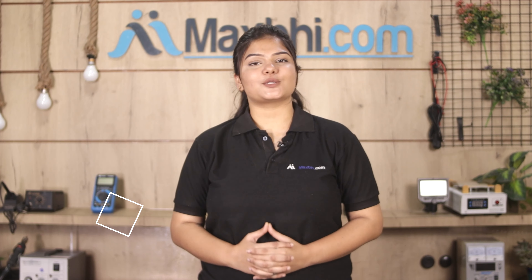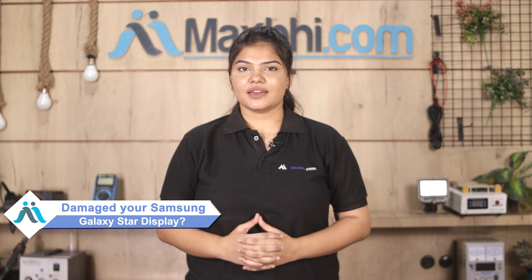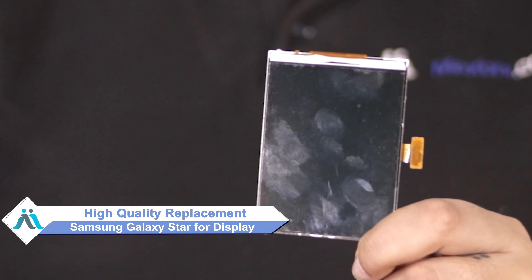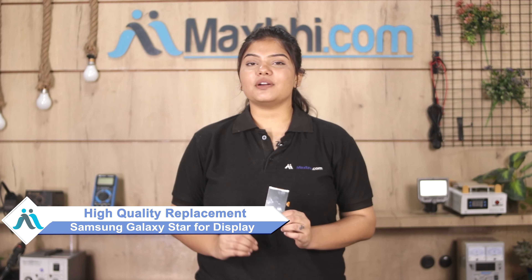Hi friends, this is Lucky from MaxBee.com. The Samsung Galaxy Star display is damaged. Worried about the high repair cost of your smartphone? Don't worry — you can buy a high quality replacement display for your Samsung Galaxy Star at a very affordable price from MaxBee.com and fix your phone yourself at home, or get it repaired by any professional very easily.